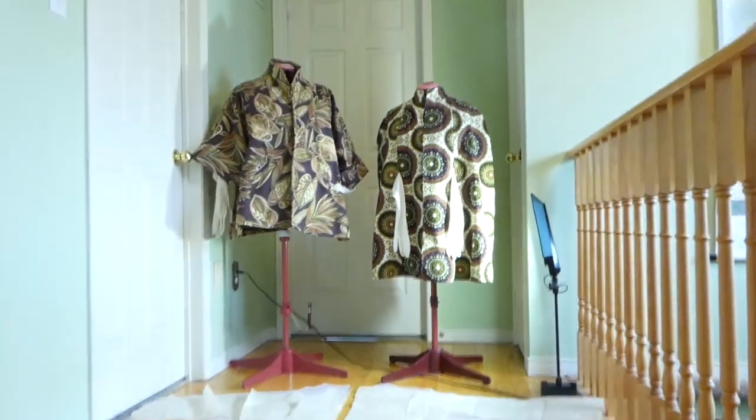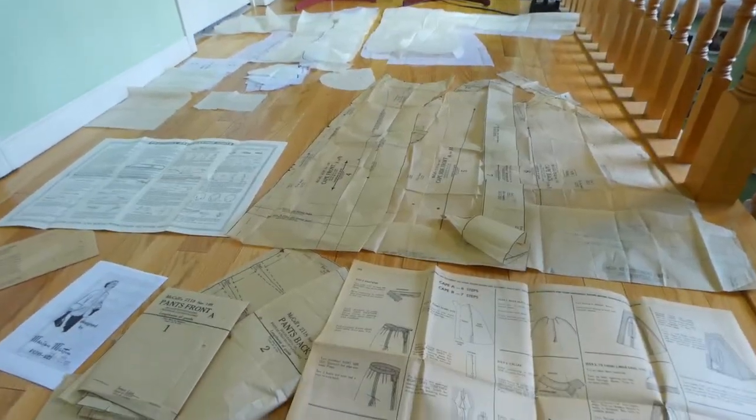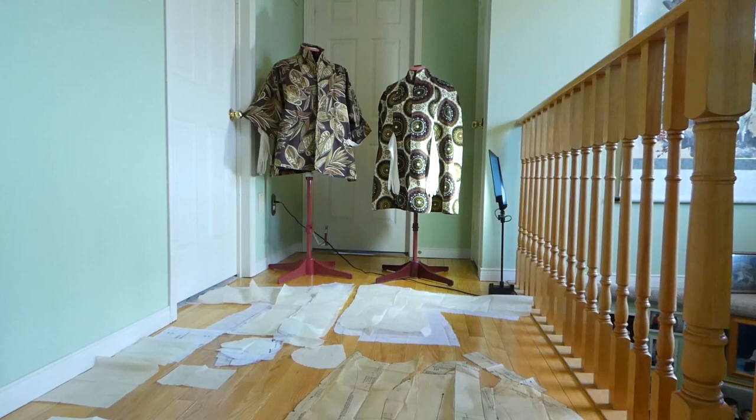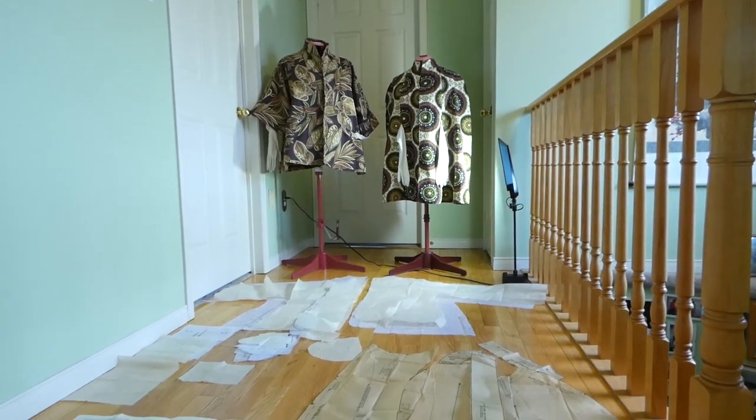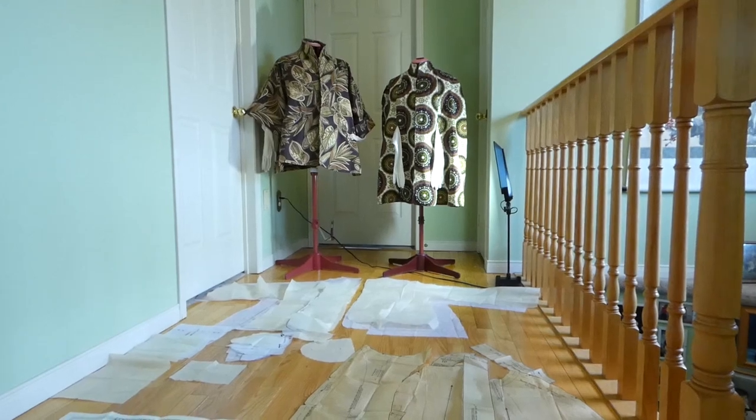But I'm really pleased with both of them. My sewing is improving. I got through the instructions fairly quickly, fairly easy. The one on the right took me a weekend because I didn't do all the grading. And I just went with the sizing, which is so much easier.